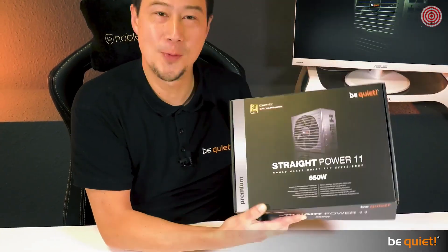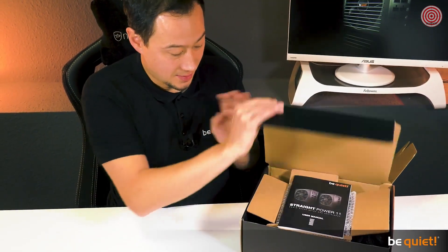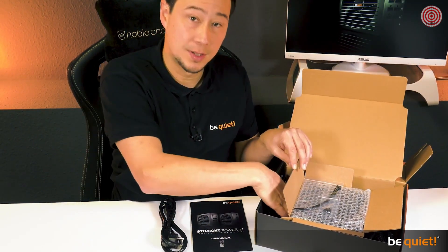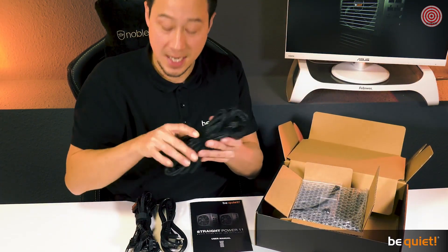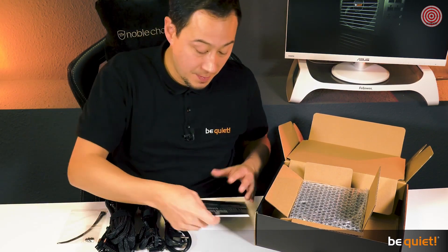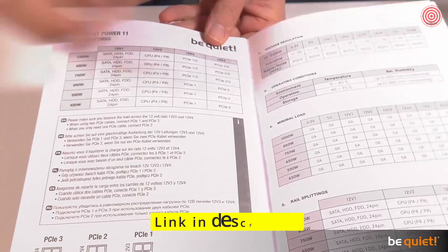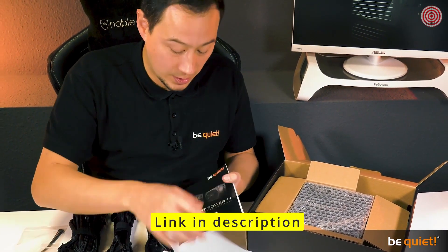Okay then, let's open the box. Included in the delivery is the manual, many cables for all your possible needs including multi-GPU systems, and of course installation screws. The manual explains many of the technical details, for example which cables are included in which wattage class, which connectors are available for each rail, and what performance the PSU will deliver.